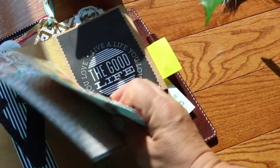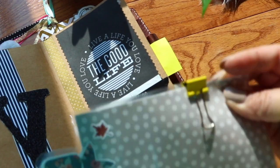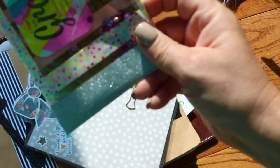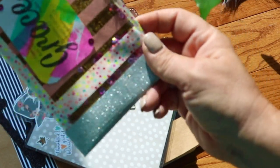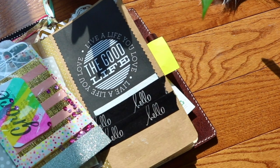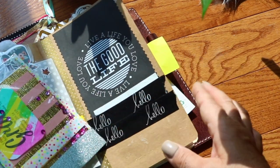These are just fun things — this is a little shaker somebody made me from one of the places I bought something from previously. They just put a shaker inside of there. Those are so easy to make — if you're interested in how to make a shaker, just let me know and I'll show you.